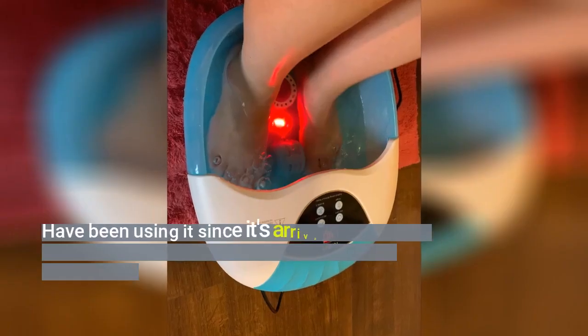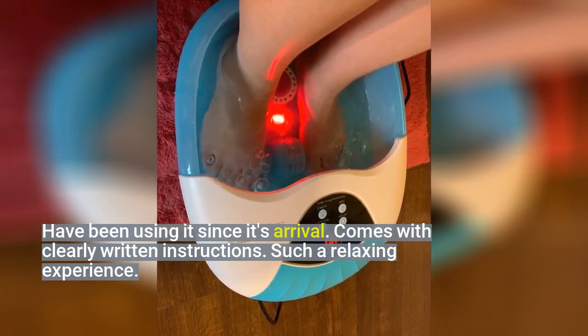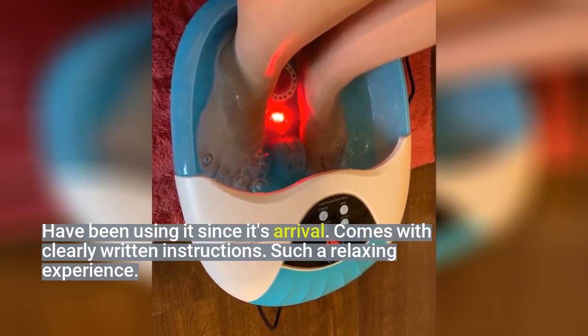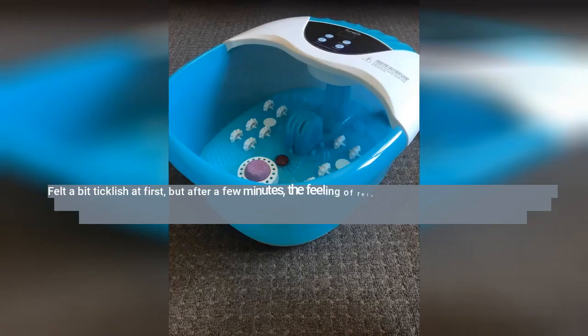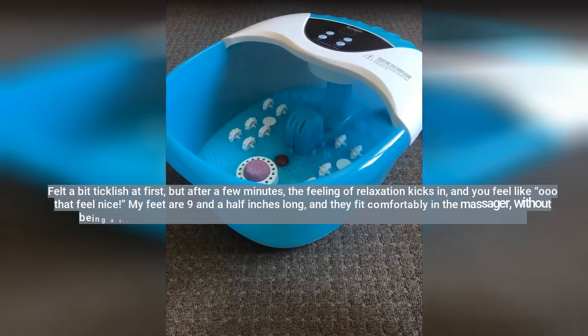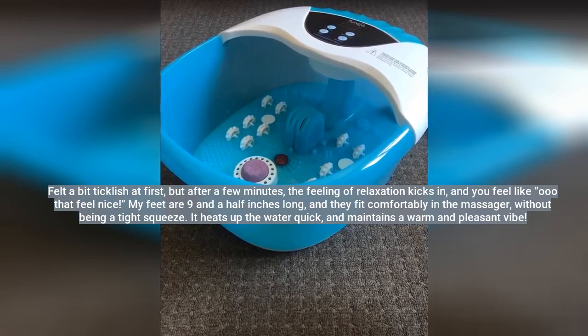Have been using it since its arrival. Comes with clearly written instructions. Such a relaxing experience. Felt a bit ticklish at first, but after a few minutes, the feeling of relaxation kicks in, and you feel like, ooh, that feels nice.